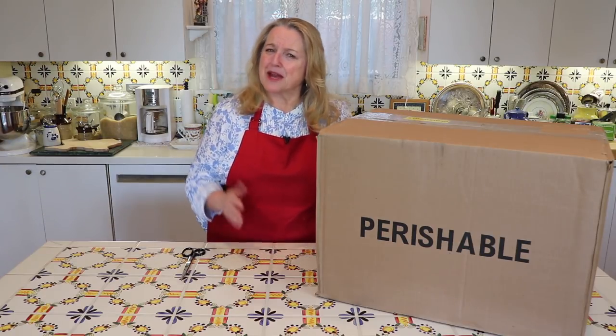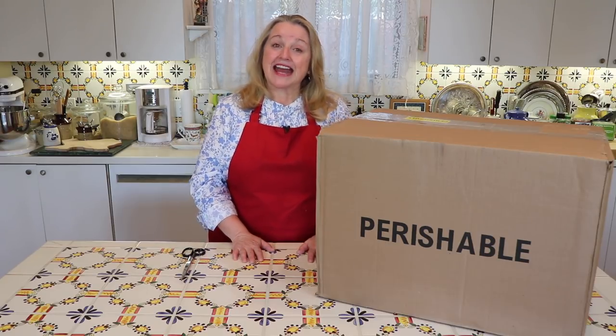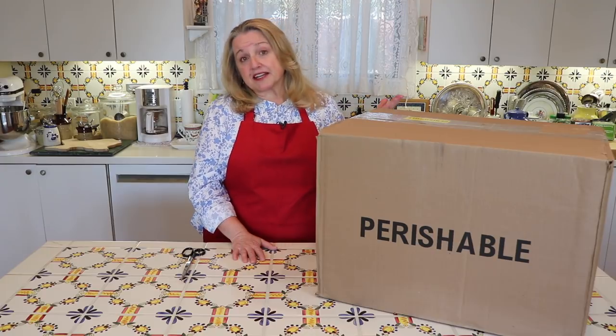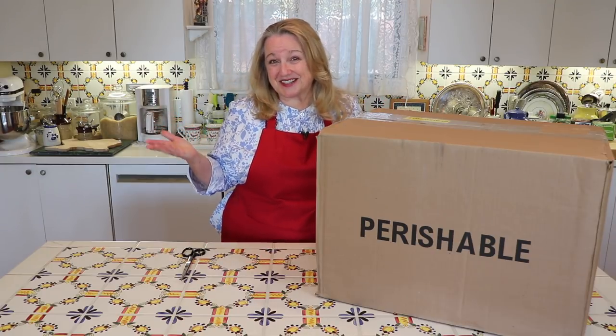Many of you have asked me, Mary, where do you get your beef bones to make beef bone broth? As I've shared in some of my previous videos, sometimes I find them at my local grocery store, sometimes at specialty grocery stores, and sometimes I get them from local ranchers who sell at our farmer's market — especially since I live here in the Texas Hill Country. And sometimes I like to buy them online.